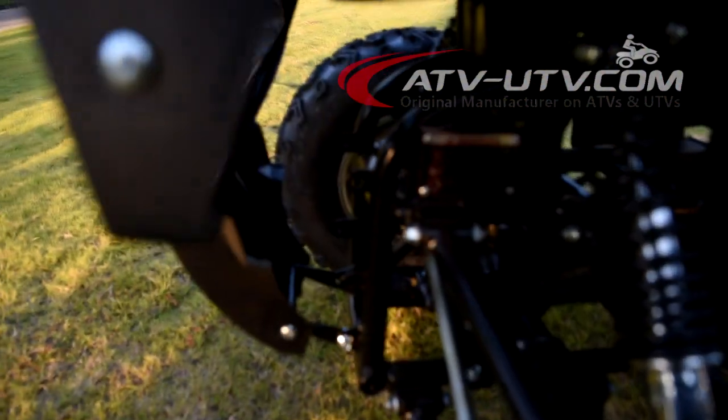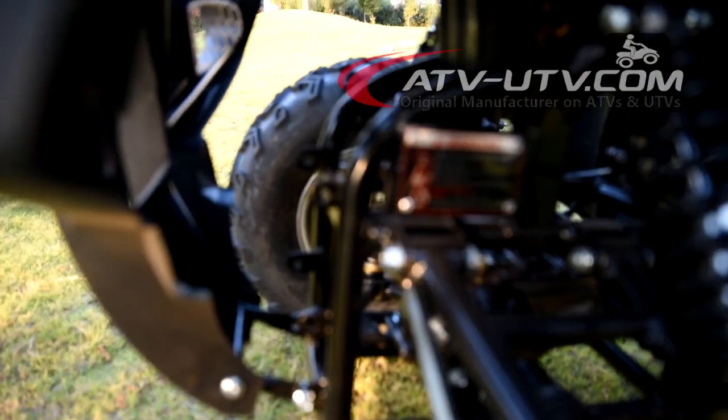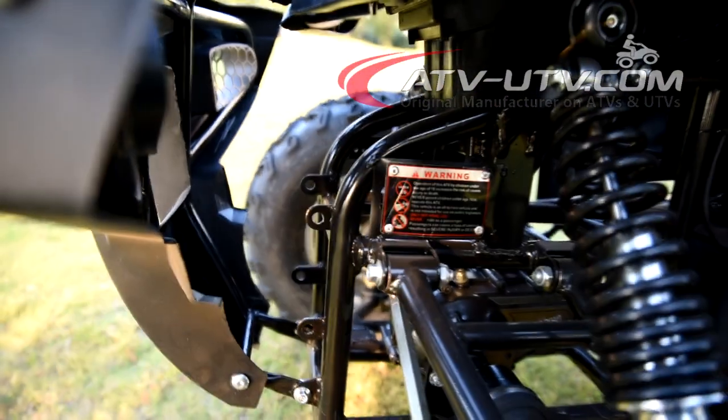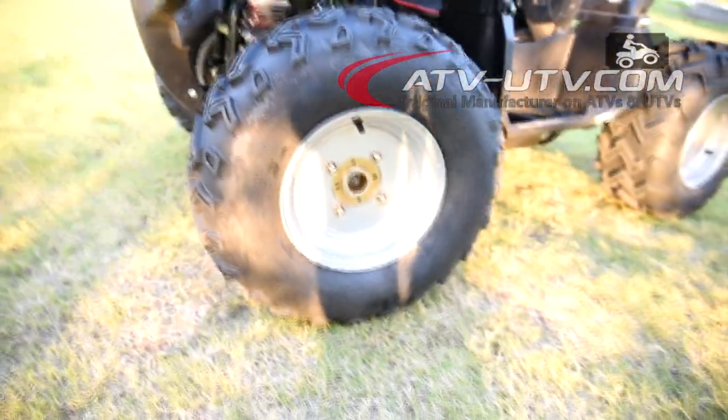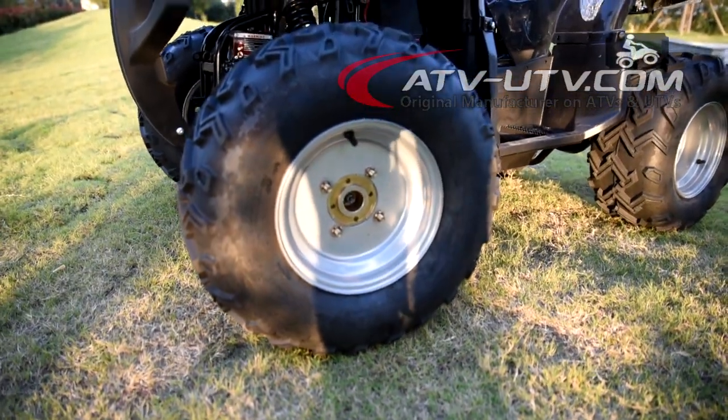Here you can add a winch. The aluminum wheel rim is also optional.